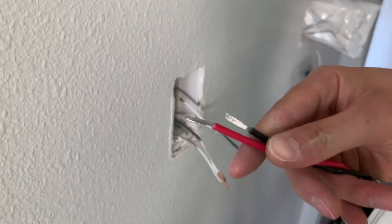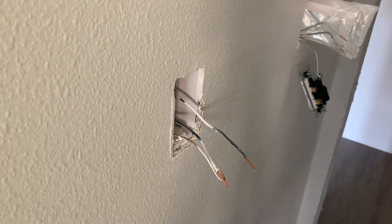Go ahead and pull the ends off — some of those are ready to go. Grab some wire nuts; you're just going to tie these together.